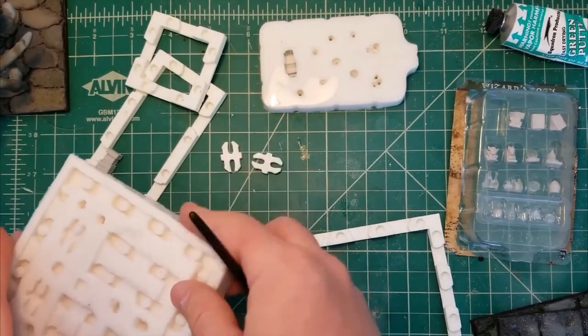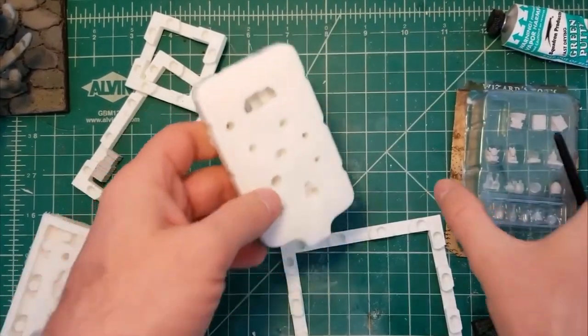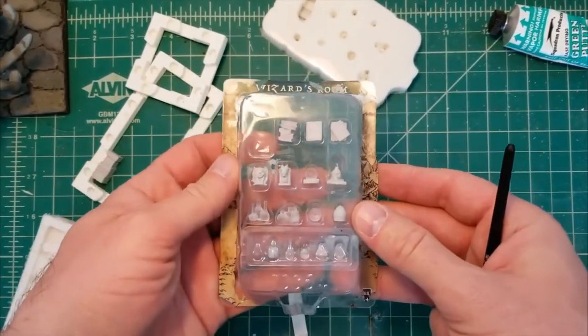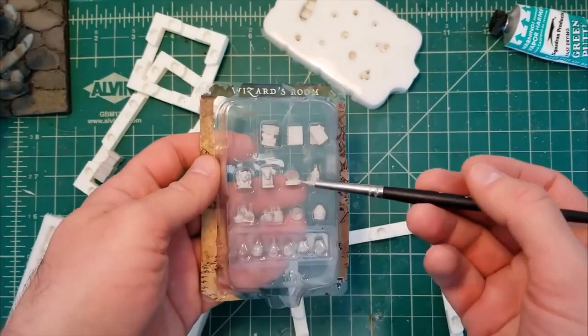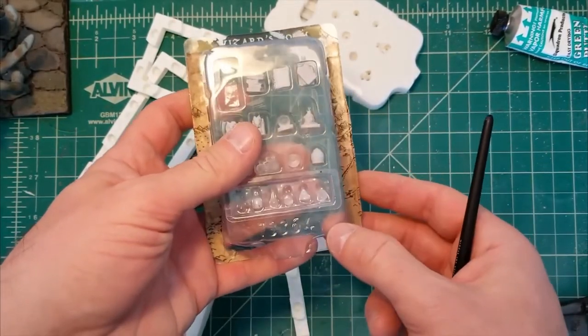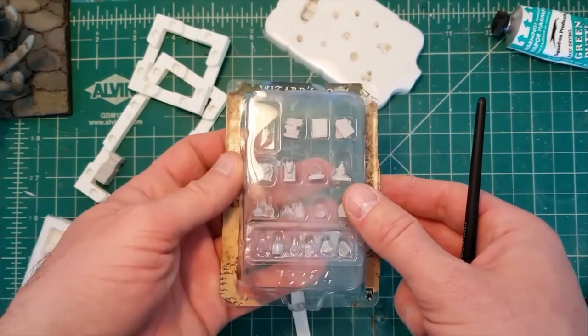If you are interested in learning more about molding and casting using resin and plaster and things like that, I have multiple videos where I talk about that a lot and I actually cast up these little bottles in another video. It was one of the very first videos I did on my channel and it is in my modular dungeon channel's playlist.